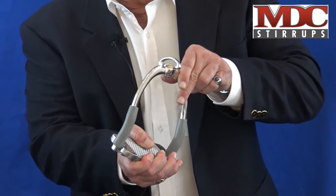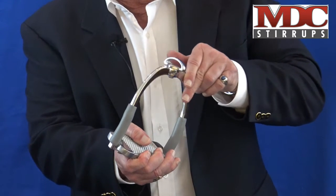If you ride over taller fences, we provide a lot of shock absorbing benefits through our rubber sides. Please note that at MDC we intentionally tightened the rubber on our sides, because we feel that past flex stirrups are overly soft and mushy, and we want to give you that shock absorbing benefit and a base of support.